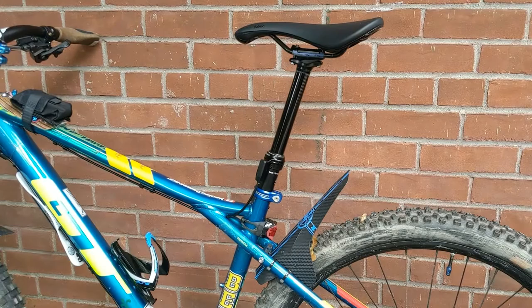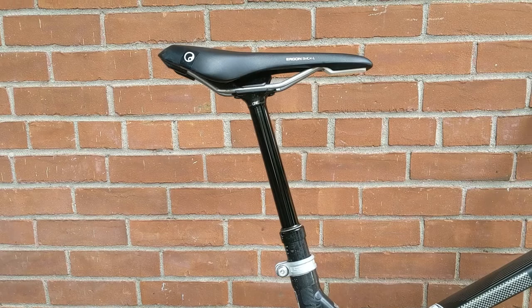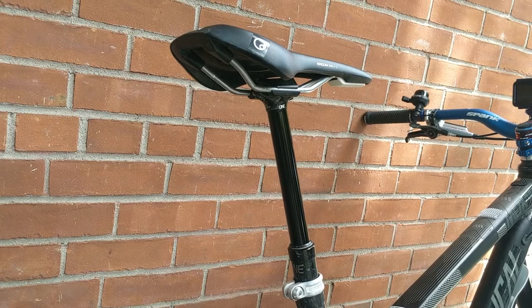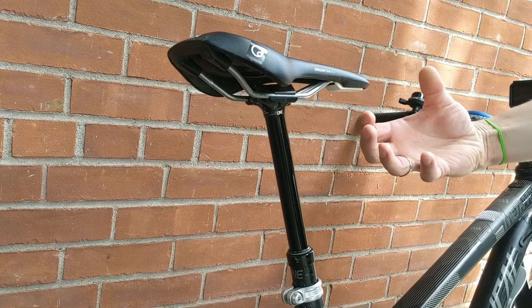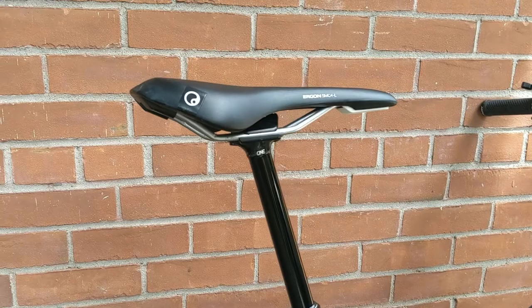The main issue that everybody complains about, rightfully so, is that poor quality dropper posts — or if you get a dud from the factory — will develop squish in the saddle over time. You're riding and your seat, despite the post supposedly rocketing back up to full height, ends up squishing a few millimeters or even a couple centimeters once you're riding. The reason is that air has worked its way into the wrong part of the internal floating piston in the cartridge, and the hydraulics need to be wet — meaning you need a new cartridge.